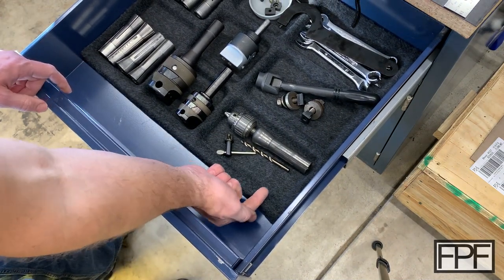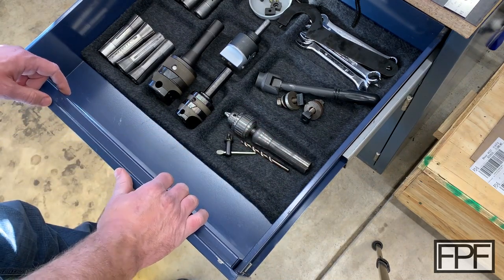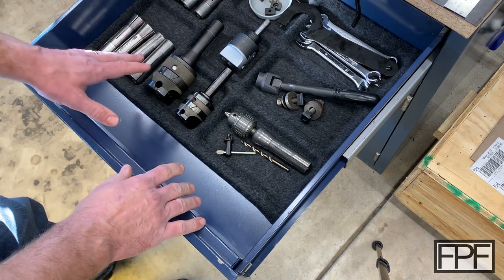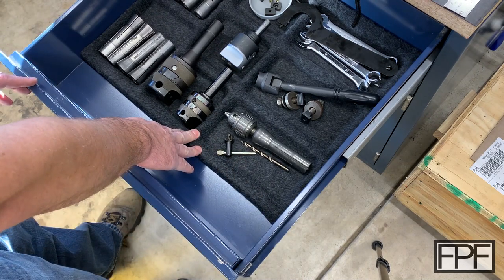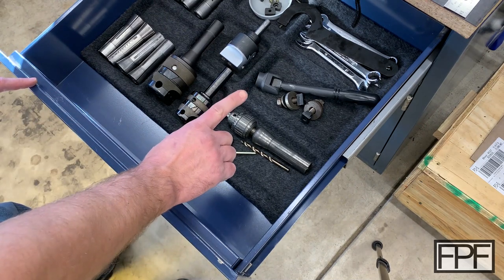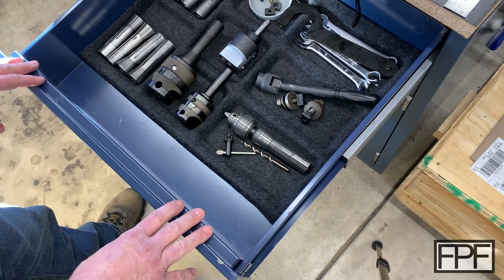I'm thinking maybe we have a part of it that goes underneath this section here to stabilize it and hold it down, because whatever I put in the cloth divider is probably going to be heavy enough to keep this front lip down and hold this in place if we have a foot going underneath. All right, let's go design.